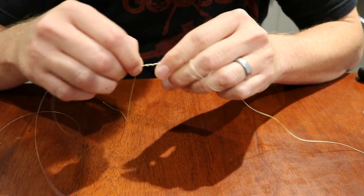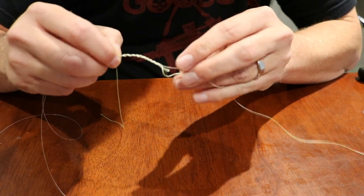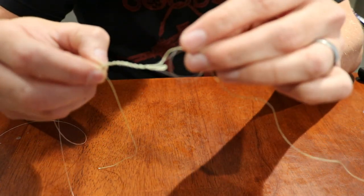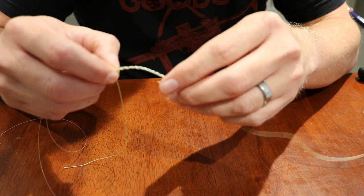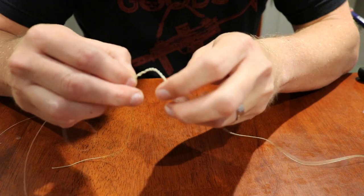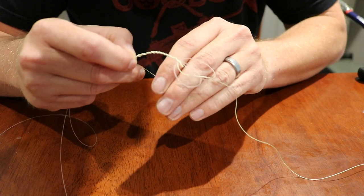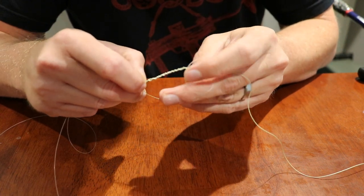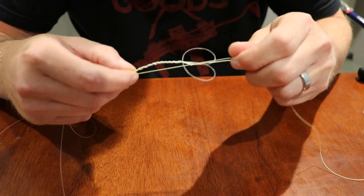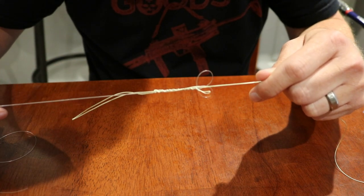Once you've wrapped it around 15 times, pull this loop off your finger like so and just hold it — that's the loop that was on your finger. Now take your braid tag line and run it through the loop like that. Run it back through the loop and just pull everything tight, slowly.